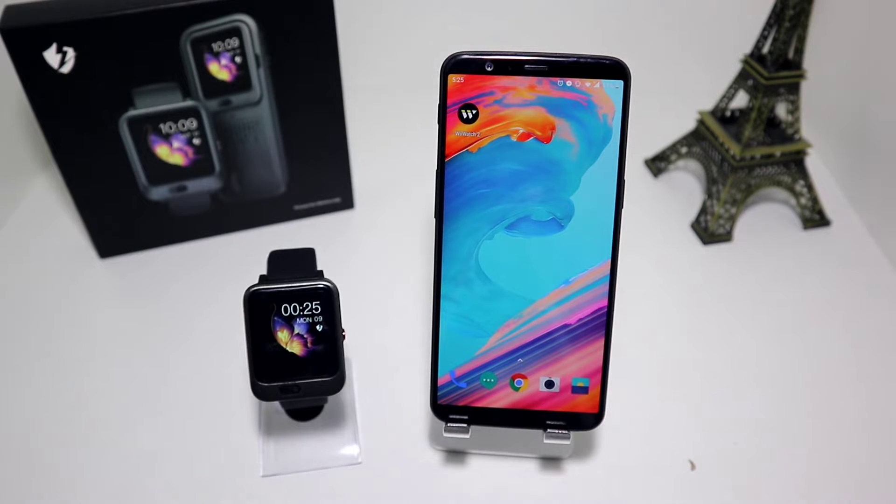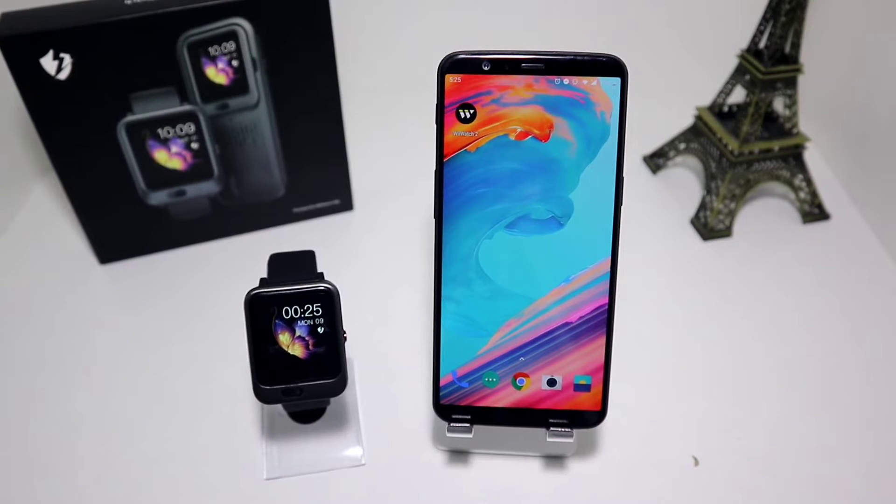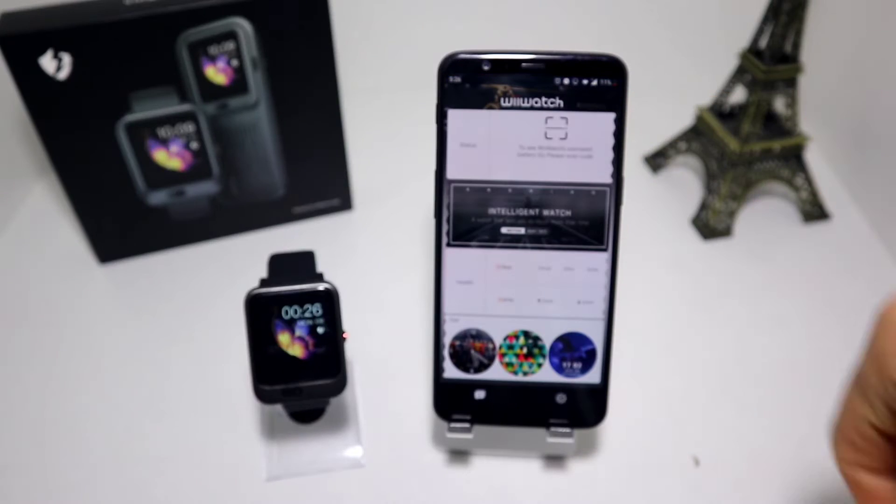Hello everyone and welcome back to NewTek. Today we are going to show you how to connect your Lam4Lam 11 with WeWatch 2 and Android. We already downloaded the app WeWatch 2, so let's go ahead and open the app.